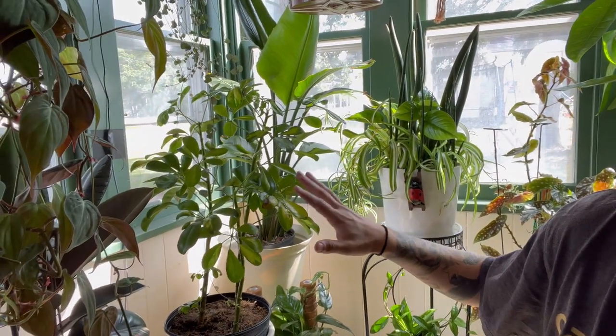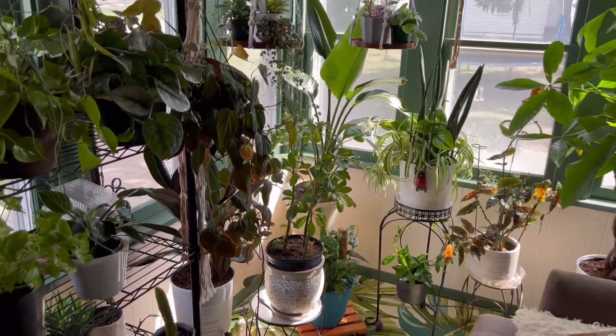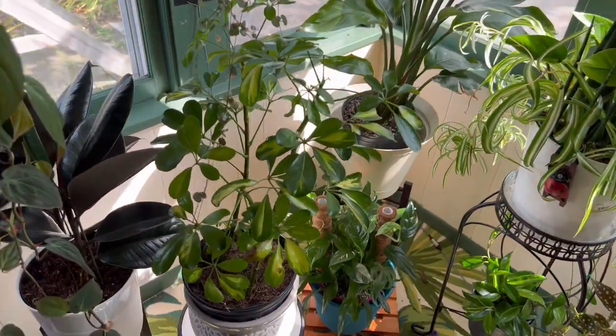What you really need to worry about is when a whole section of leaves starts turning yellow, rather than just one or two leaves on the plant. The third reason your dwarf umbrella plant's leaves are falling off or drooping is because you're giving the plant too much water.